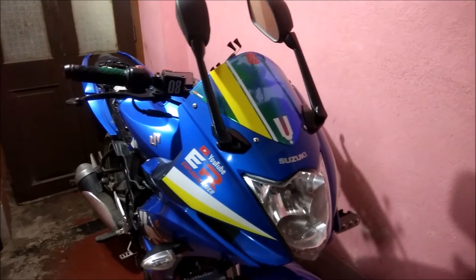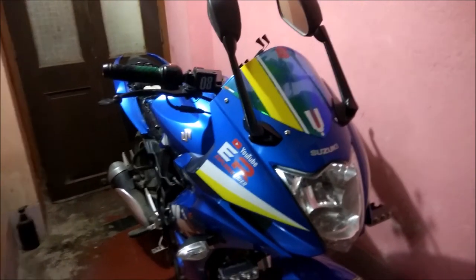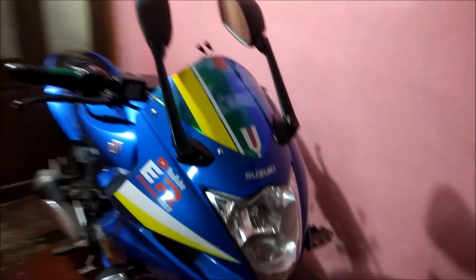Hello guys, what's up! This is Anpam, you are watching Explorer, and welcome to my channel. After a long time I am back with a new bike modification related video.